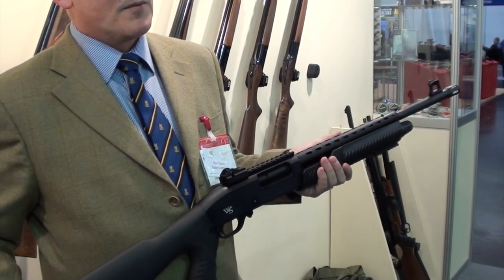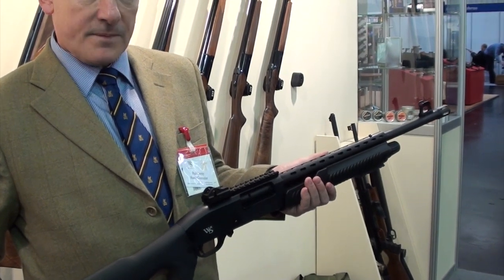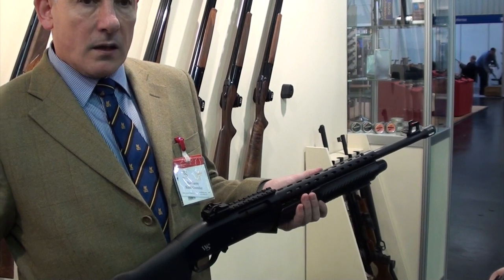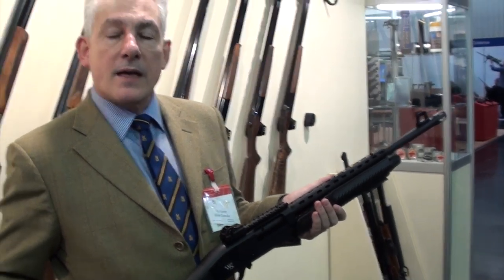I couldn't say on quality yet — it's early days. I'm assuming it's going to be well priced though, being a Webley shotgun. It's back to the old days of Webley & Scott where we're just doing quality, practical, good value for money.